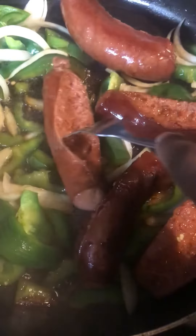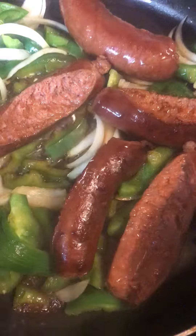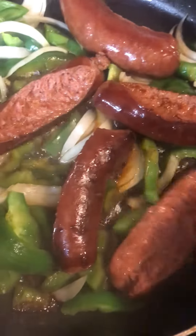Everything I cook is not gonna be super healthy, but it's a quick meal. That's why I call my page 'Unfettered Meal' — this is a quick meal, not saying it's healthy. With all the orders and stuff I have to ship out, yeah, so there we go y'all. I just wanted to show y'all what I was eating tonight.